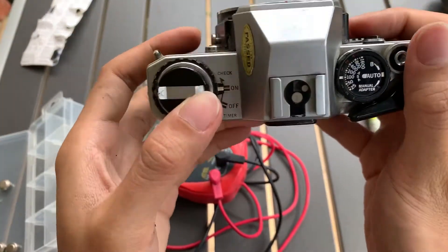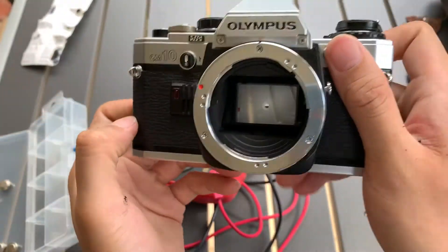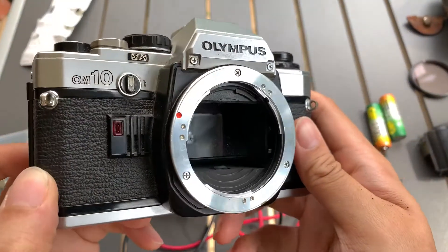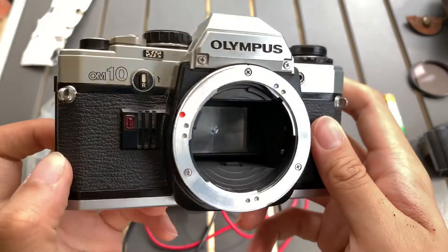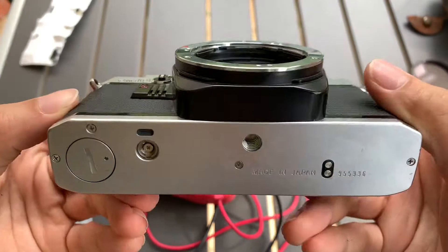Anyway, if you like this camera you can let me know, I can sell it to you. If you find this video helpful please like, subscribe and share. Thanks so much for watching, see you guys next time, bye, God bless.